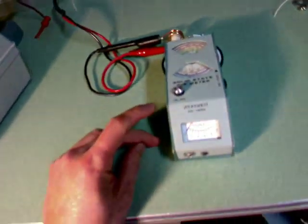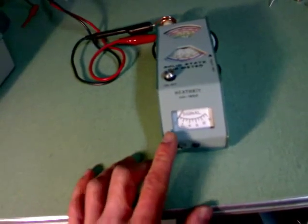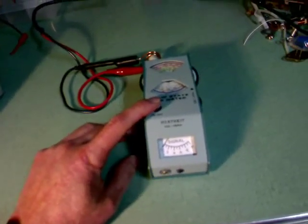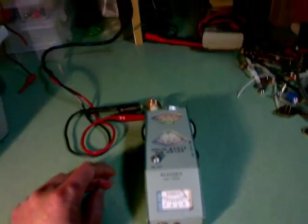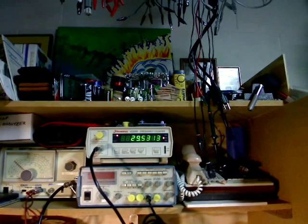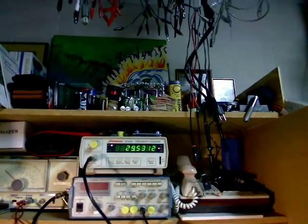Now you will notice here on my dipmeter I have an analog scale that goes from 0 to 10. When I turn the dipmeter on for the very first time I want to be able to do a frequency check. And according to my frequency counter I'm currently at 29.5 megahertz.